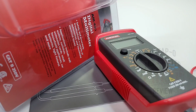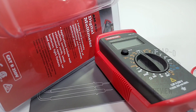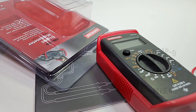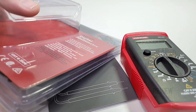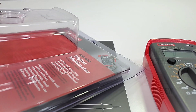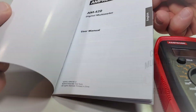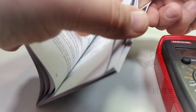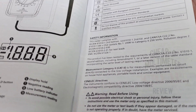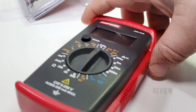The Amprobe AM420 shipped via Amazon — Prime next day delivery, unbelievable for the price. More and more cheapo meters are coming on the Amazon network. As for the box, you don't really get a box — it's one of these bubble-wrapped enclosures. That being said, really nice and sturdy, no complaints. The meter was certainly well protected. There's a nice, decent-looking manual for the AM420 digital multimeter in English, French, and Spanish. Good stuff, Amprobe.